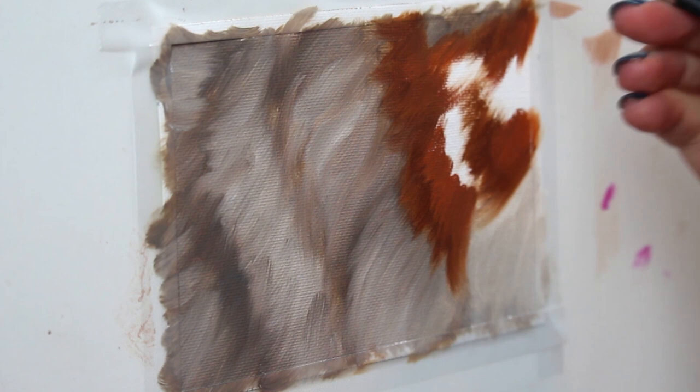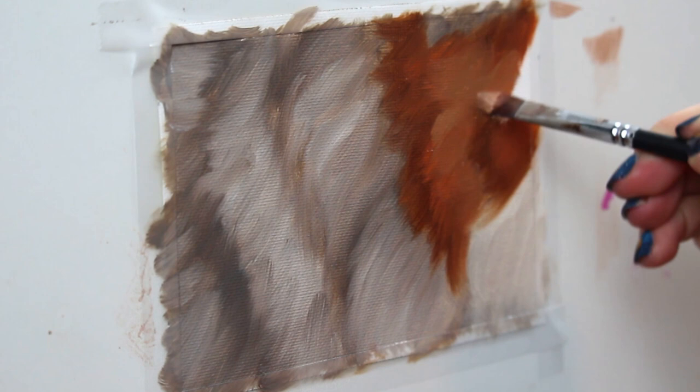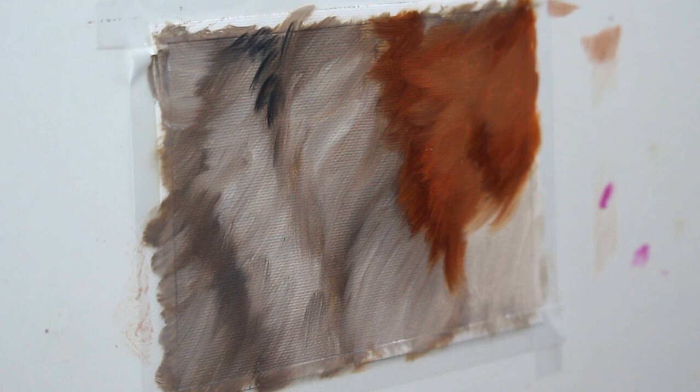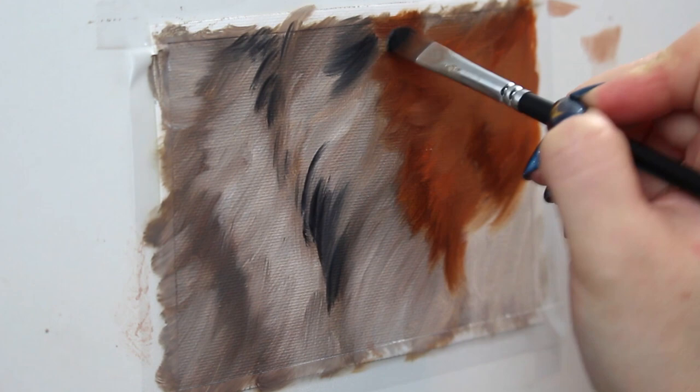Now I'm going in with a lighter version of that paint — I added some light to it to lighten it up — and I'm going to brush that into the remaining areas. Now this Aussie fur has some really cool black modeling in it, so I'm going to go with the flat side of my filbert brush and start to brush in some of those black markings, making sure I'm staying with the direction that the fur grows in.